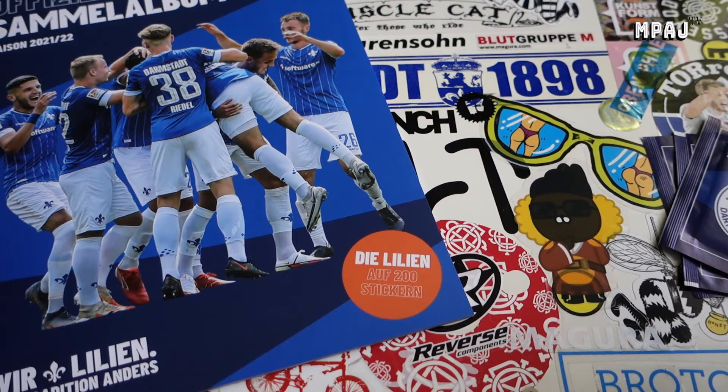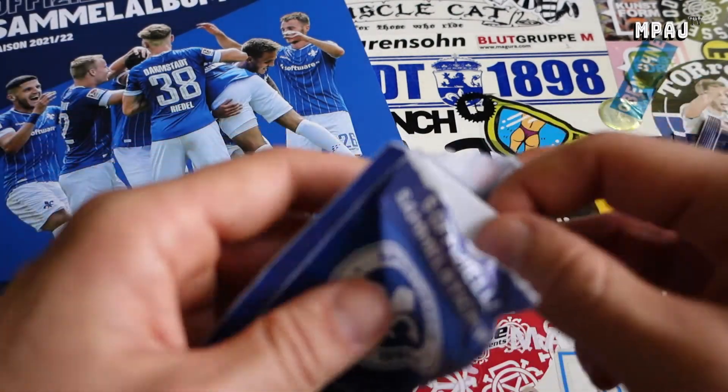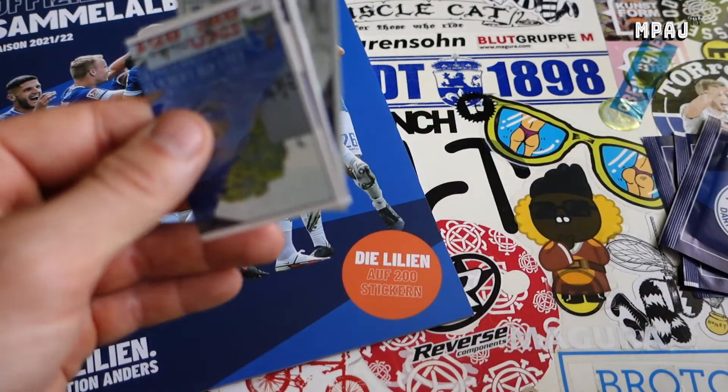I'm thinking about grabbing some Chrome Match Attacks. I'm not sure if the second league is in there but I kind of think it is, so there'd be an incentive because of second league cards. With the chance of getting an autograph card, that's pretty cool, so I might in the future be doing Bundesliga Chrome Match Attacks - their boxes cost a third of what the normal Bundesliga cards cost.